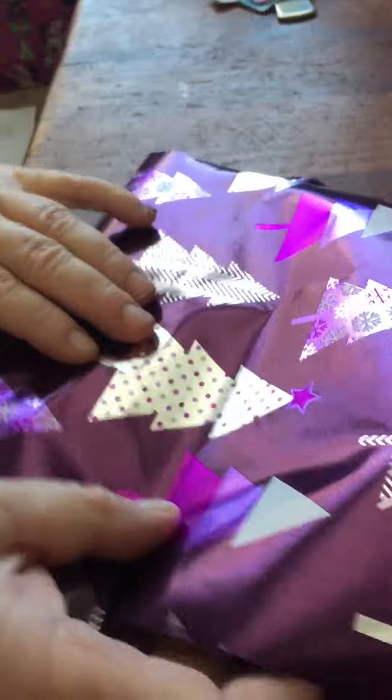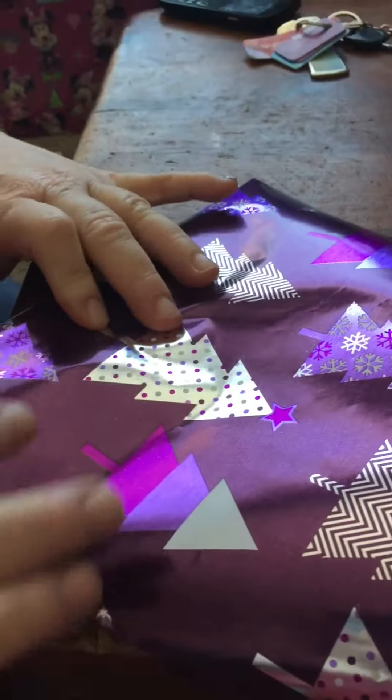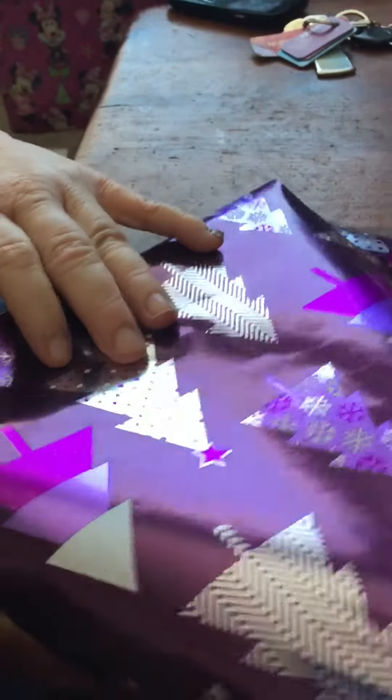Now I fold it over again. Whatever the scissors are — what are they though? Right there.